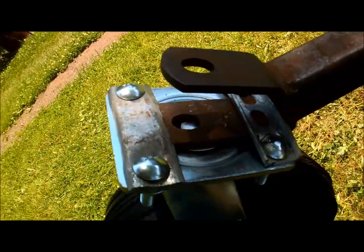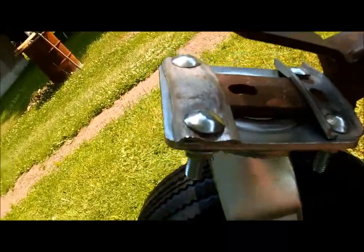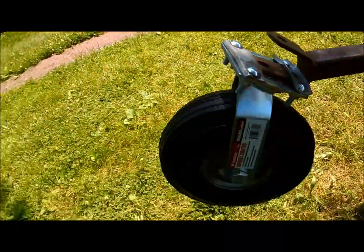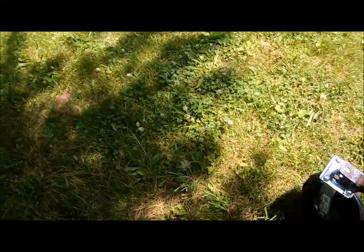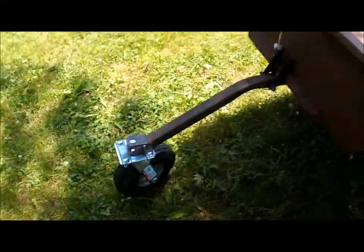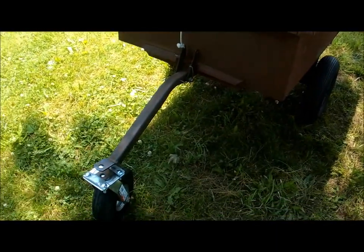What I did was I just put a couple bars across and bolted it on there so it'll still work. I haven't put a handle on it yet but I think I'm going to do that. It does roll pretty nice — it works pretty nice.